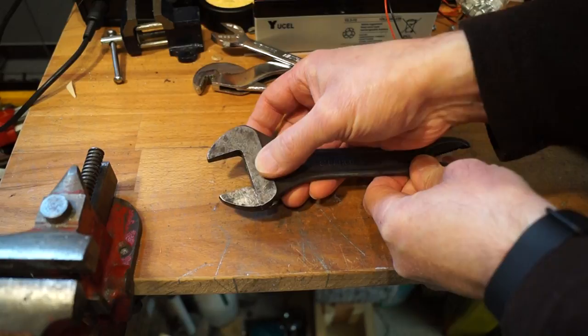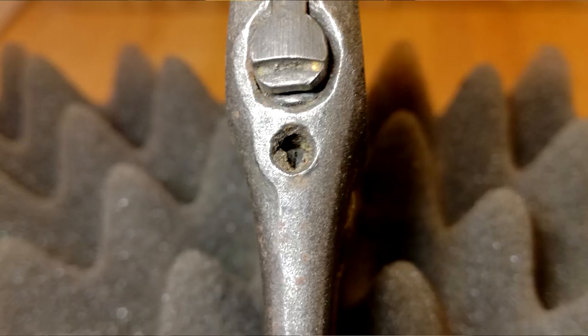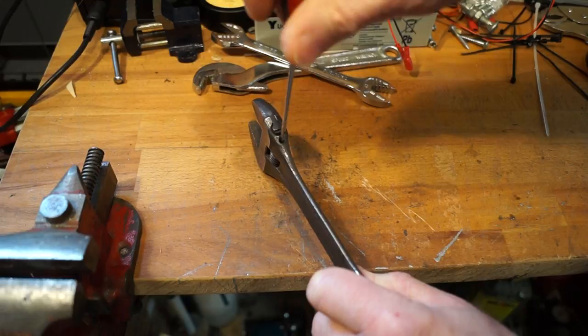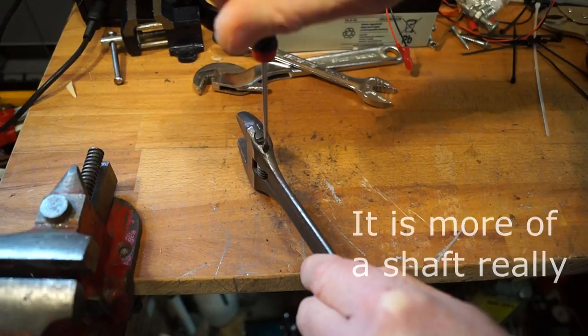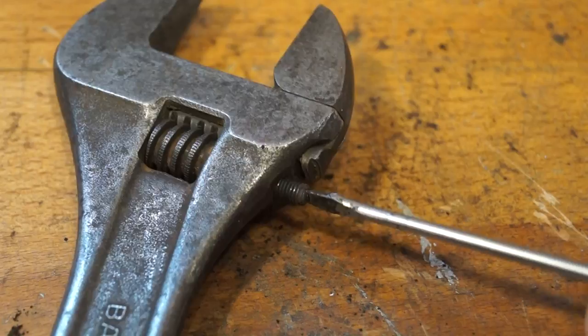What we can do is, if you look just here at the bottom of the spanner you'll see there's a little hole, and in there there's like a little grub screw. This one's rather clogged up with a load of rubbish. I'll have to get the rubbish out of it first. Let's see if we can't get the grub screw out. And there we go.